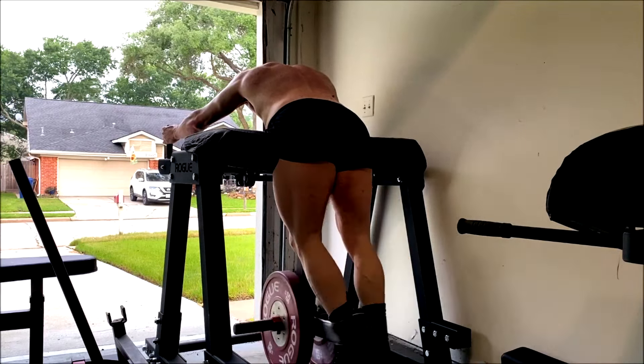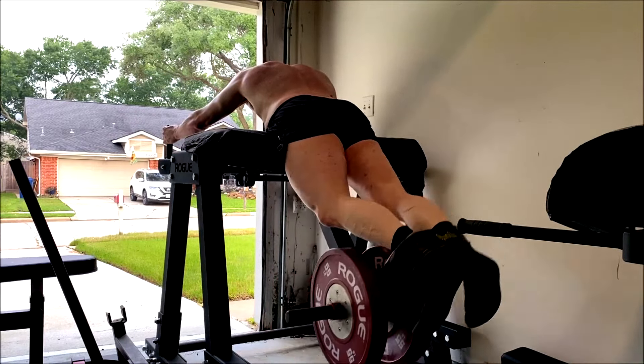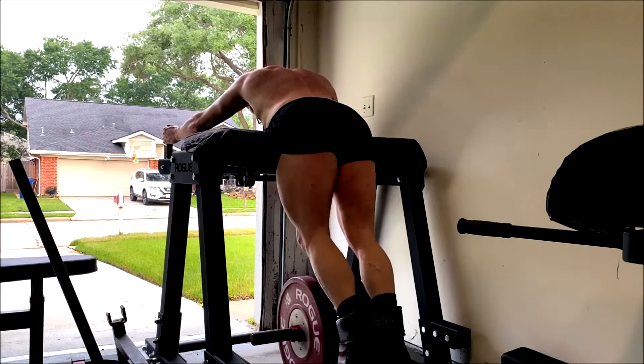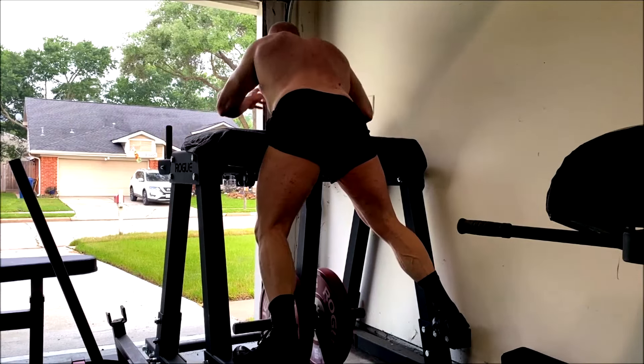Then of course we finish up with one more set of the reverse hypers. I just superset these at the end — a nice short workout, happy with the workout, happy with the way everything felt. Nothing to really complain about other than those broken pads.